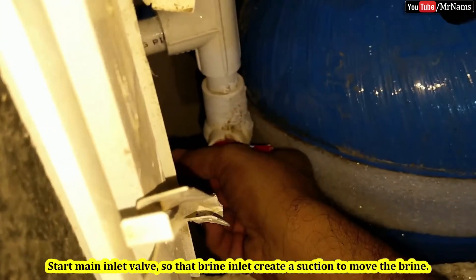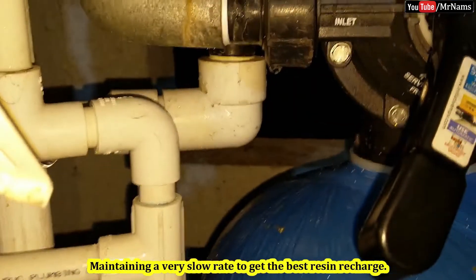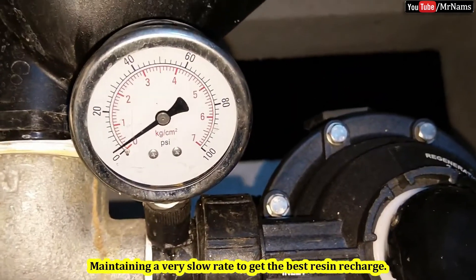Now start the main inlet valve so that the brine inlet creates a suction to move the brine, maintaining a very slow rate to get the best resin recharge.